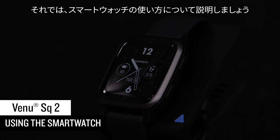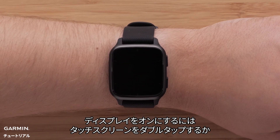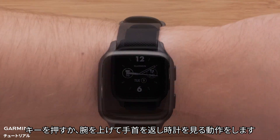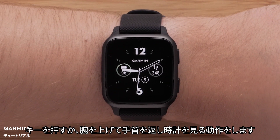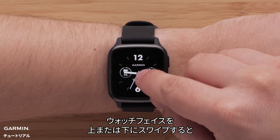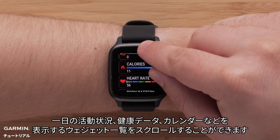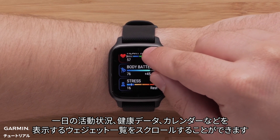Let's talk about using your smartwatch. To wake up the display, you can either double-tap the touchscreen, press a button, or lift your wrist and rotate it toward your body. When the watch face is displayed, you can swipe up or down to scroll through glances that show your activity stats for the day, health data, calendar, and more.